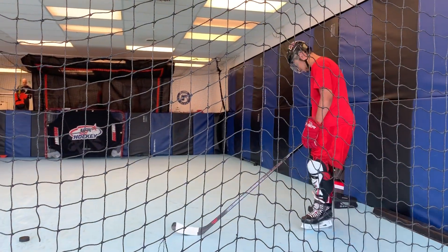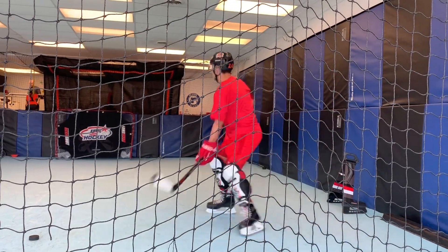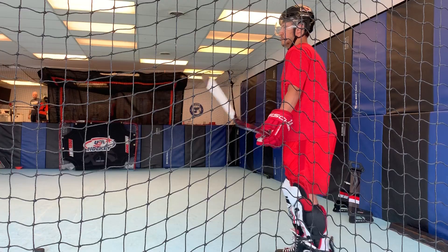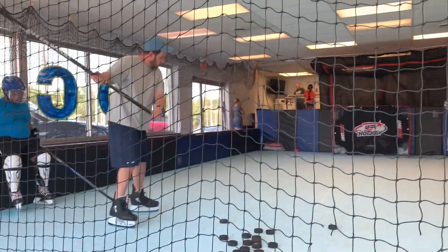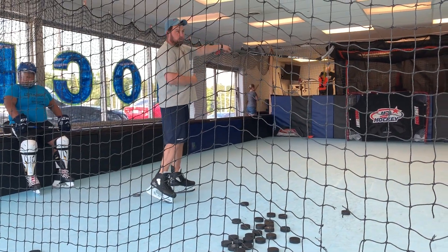There you go. So we push on our toes and we drive our knees up. You're shooting wide left because you're leaving your blade open. You're making contact with the puck and it's open, so you're pushing it wide.